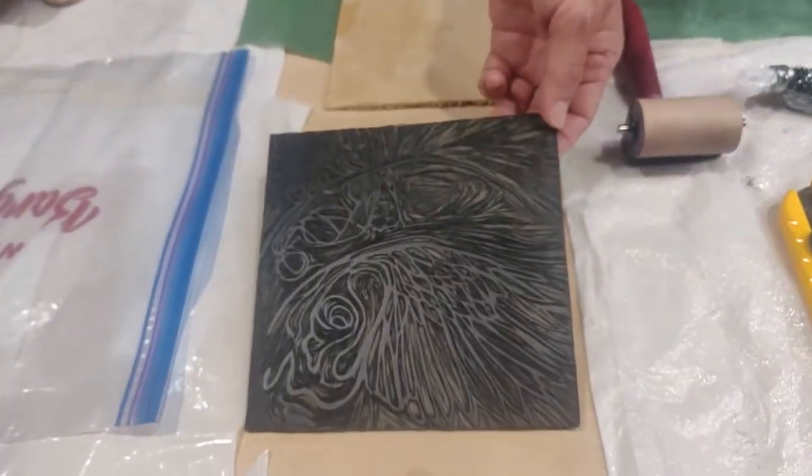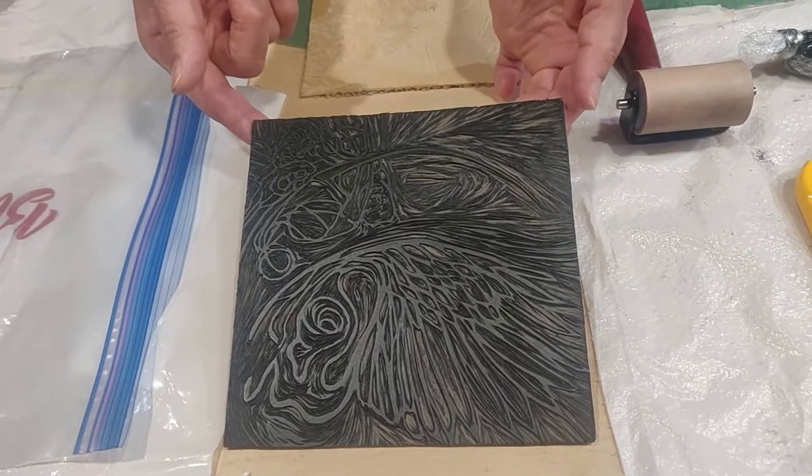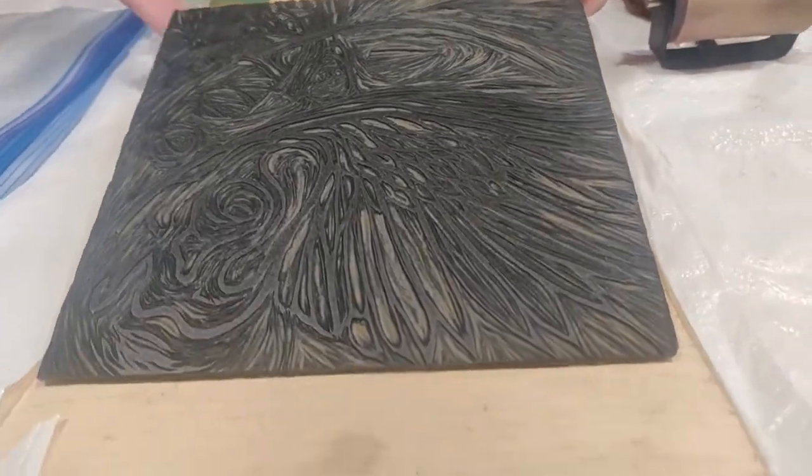Hey there, good to see you again. Glad you're back. I thought I would talk to you about the differences in plate character and how that affects your resulting print.